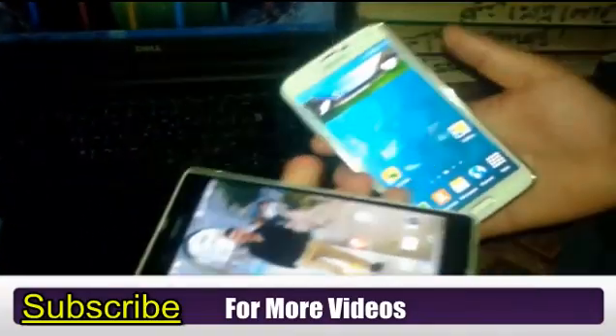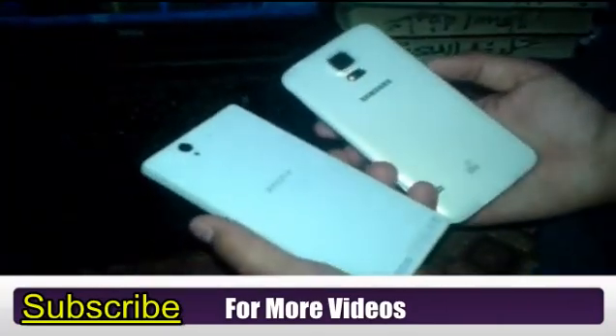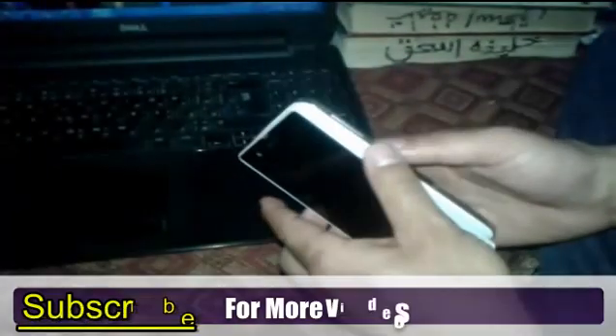Ok guys, that's it. If you like this video please share it with your friends and subscribe to my YouTube channel for my latest videos. I'll see you next time - goodbye, bye bye.